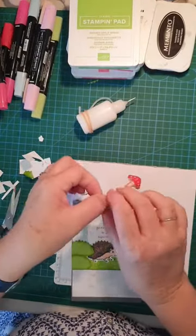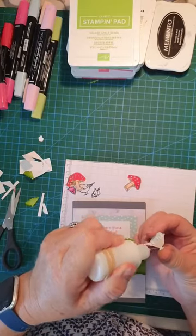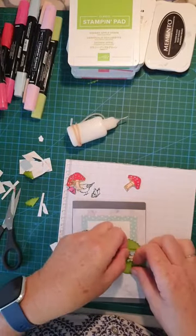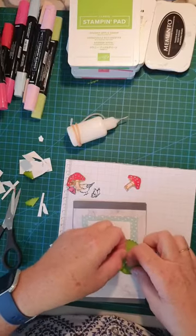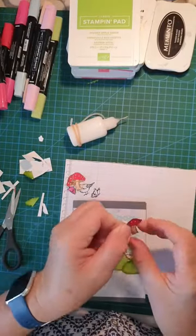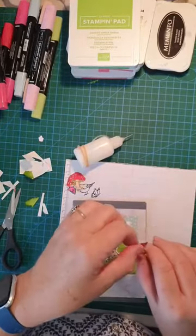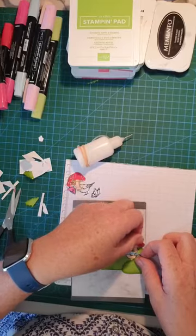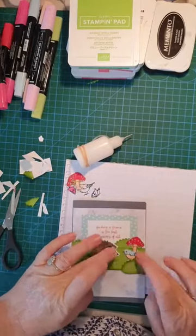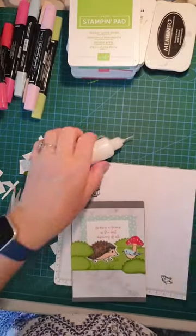Now we're going to put our birdie in — just lightly glue, not pressing him down yet. I just want him in place. He goes under there because I want a mushroom to go behind him. You might think you could put the mushroom in first, but until you know where your birdie's gone it makes it a bit hard. There's the birdie, there's my hedgehog, and my mushroom — they all get a press down now because they're all in position.